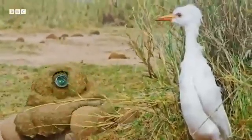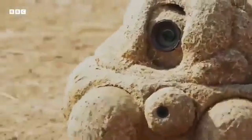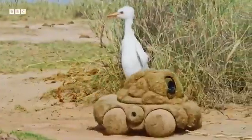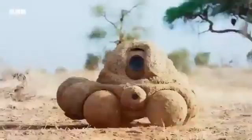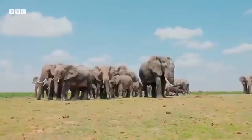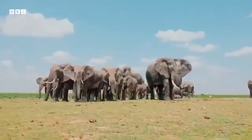To help with the filming, Spy Egret has backup. This is Dung Cam, a camera based on a pile of elephant poo. It even smells the part. It's designed to film on the move.